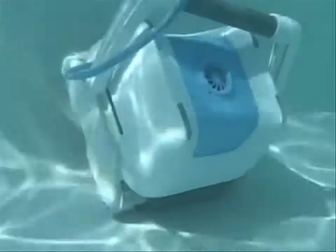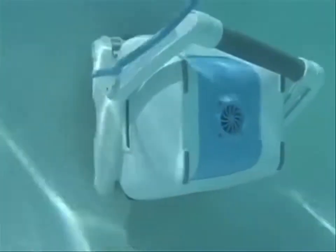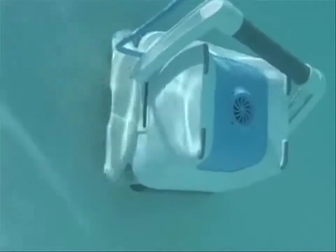The robot is a smart, hardworking, and efficient pool vacuum. It runs on a safe 24 volts that powers the robot perfectly, cleaning and scrubbing your entire pool clean.